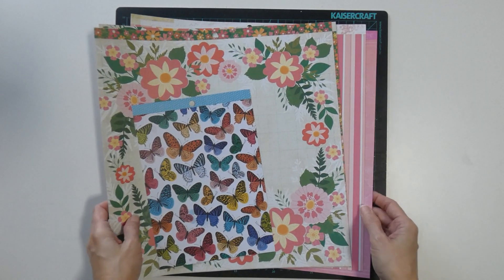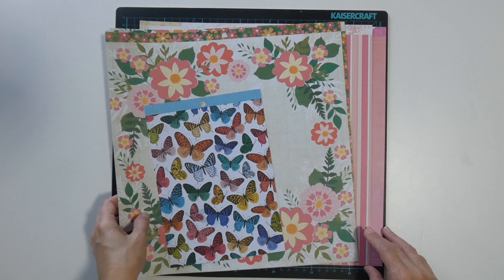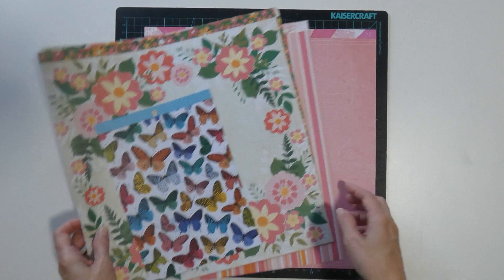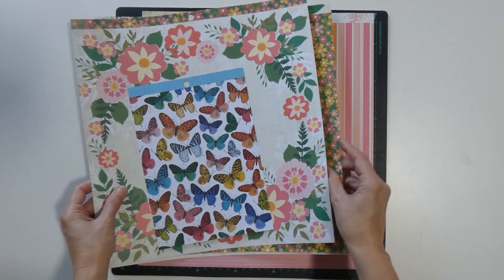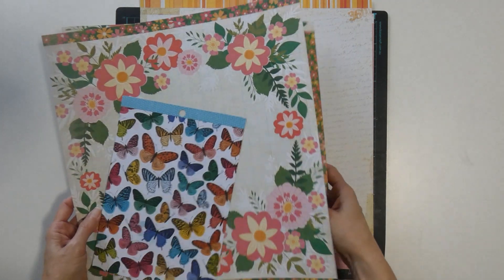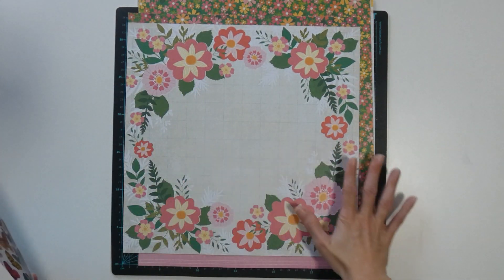There are more pages in this one because I couldn't decide what to add. There will definitely be extras after I've finished creating with this kit. So we've got the pink map, the pink and orange stripe, the pink, the yellow, the flowers, and the wreath.